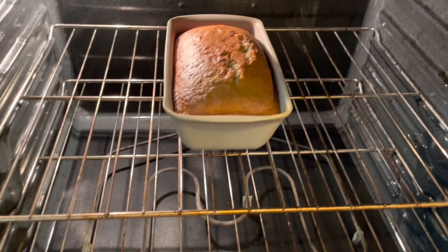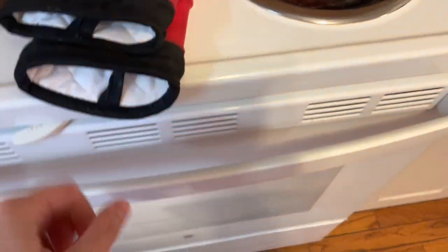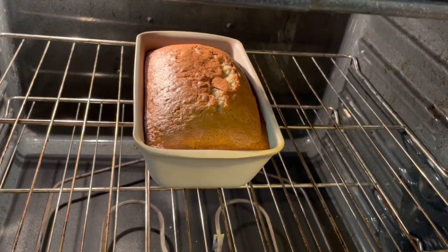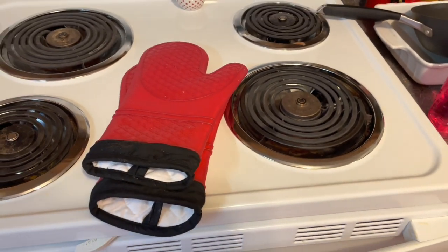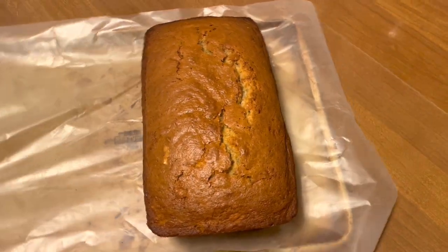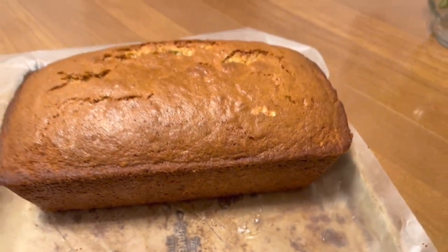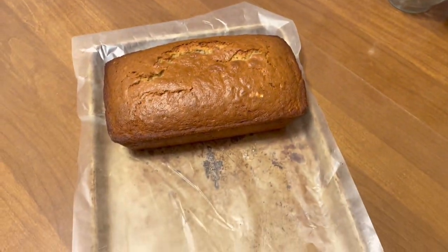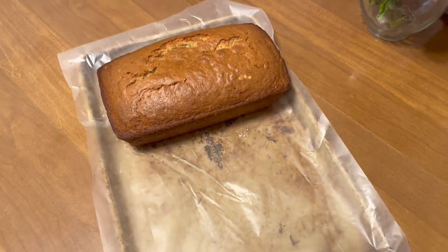My 40-minute timer just went off. Let me turn on the light and see what this looks like. It is not done — I checked it and you can feel on the top that it's not done all the way through in the middle — so I'm going to set the timer for another 5 to 10 minutes. There is my first loaf — it is perfect. It comes out perfect every time; I've been making this recipe for a really long time. I put a piece of wax paper over my baking sheet and I'm going to let it cool while I get the second one in.